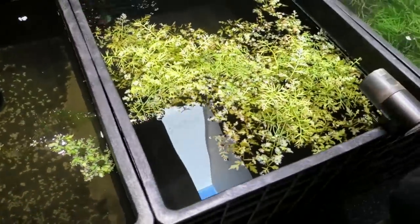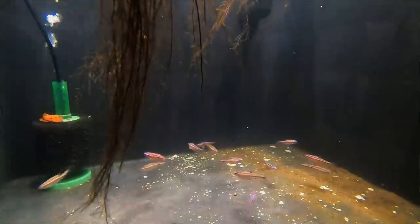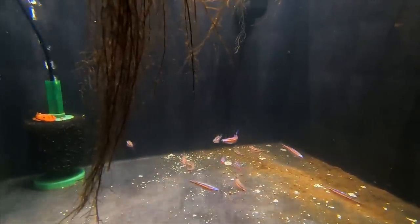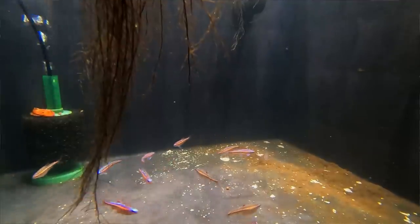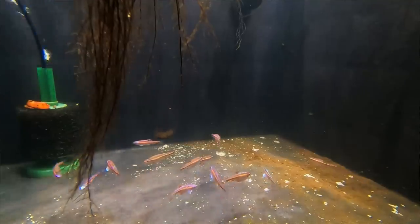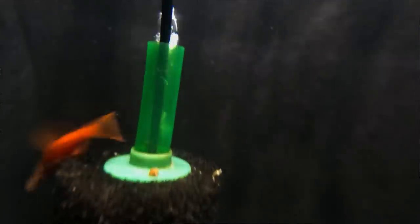The rainbow shiners are actually colored up. If I put a jar of marble substrate in there, we could be spawning them. They're a great outdoor fish — native to around Alabama and Tennessee. They're not cheap and they look terrible when young, but boy do they look good when they color up. Like rainbows, it just takes forever.